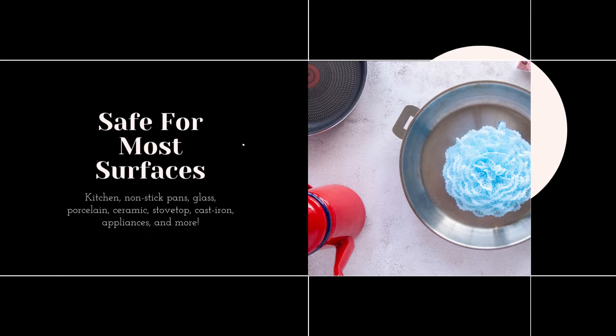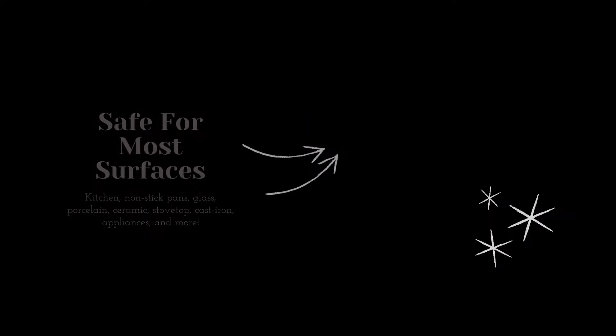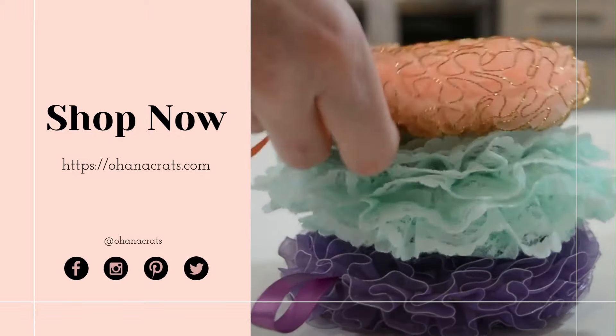Ribbon Scrubby is safe for most surfaces and not limited to the kitchen. Try Ribbon Scrubby.